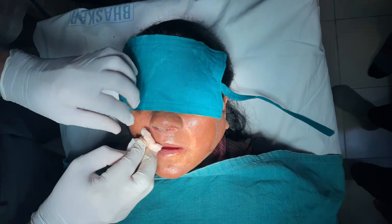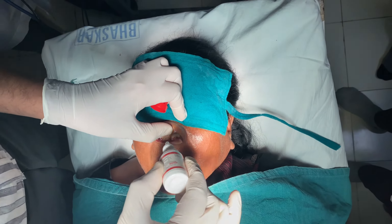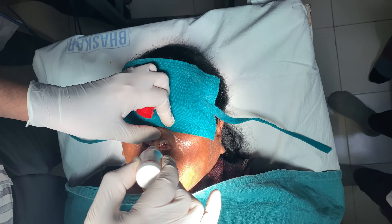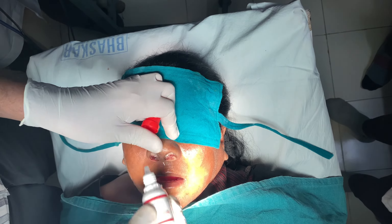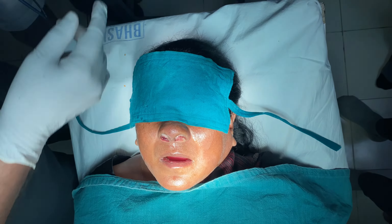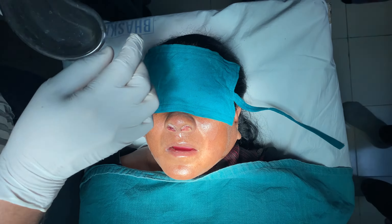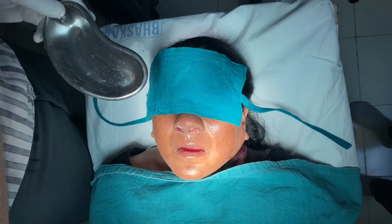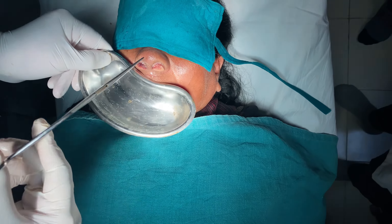Another maneuver is the use of botter clot drops, which are hemostatic drops that stop bleeding whenever possible bleeding is present. Soak the pack for 5 to 10 minutes. Next, use a kidney tray and the pack-removing forceps for the procedure.